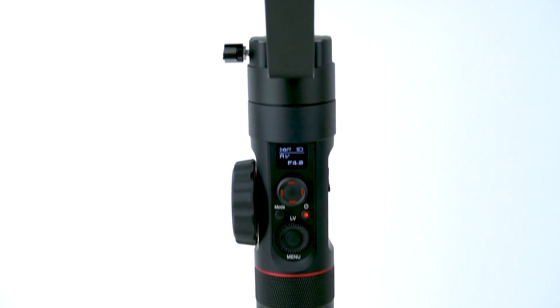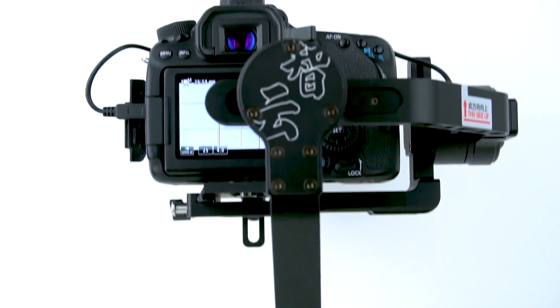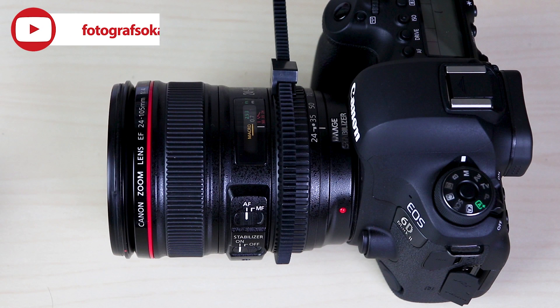First, let's look at how to do Vertigo on the Zhiyun Crane 2. I will use a 6D Mark II and a 24-105 F4L lens on Crane 2 while doing this.